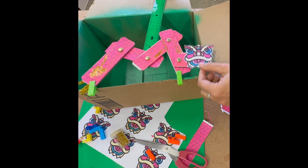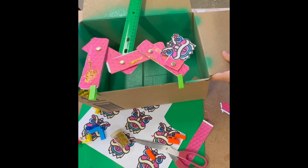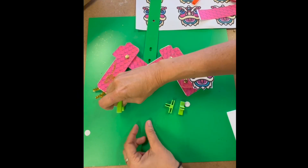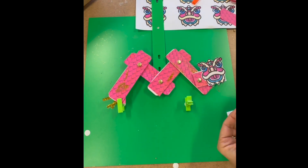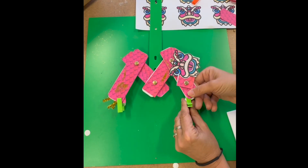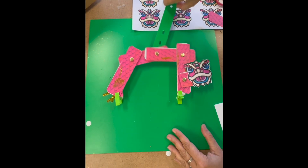When it's all assembled, students can play by making their dragons dance. In the first example, we attached our dragon to a box. Now we're using two-sided sticky tape and interconnected 3DUX Design connectors as another way of creating a fixed joint.